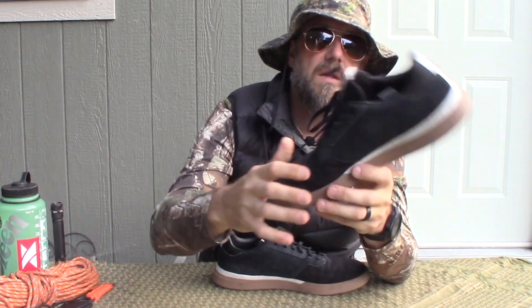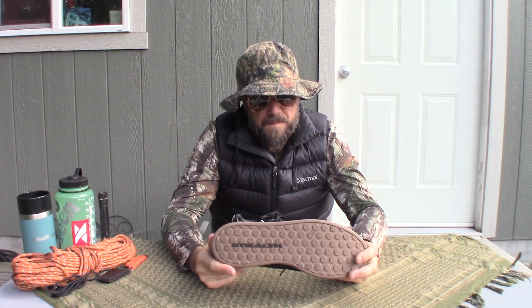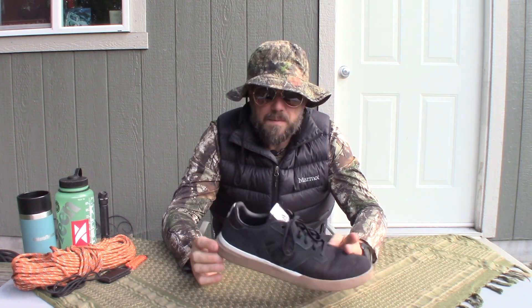These sneakers will say Adidas on them, and they do still have the 5'10 logo. This shoe was kind of meant as a crossbreed between the Adidas Samba and their mountain bike shoes — maybe like the 5'10 Freeride or something like that.